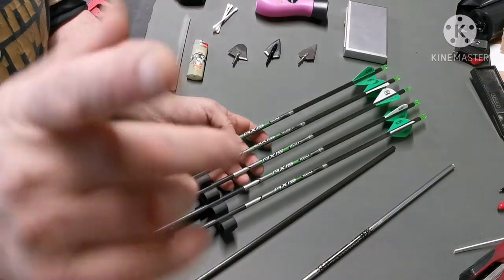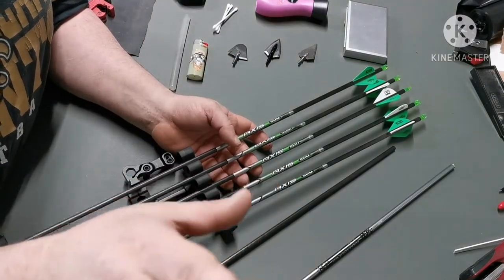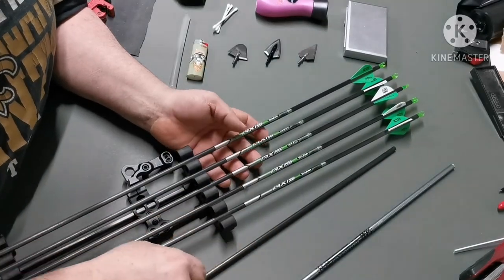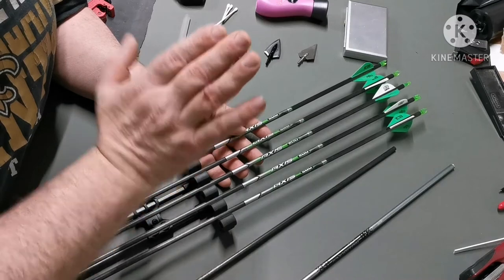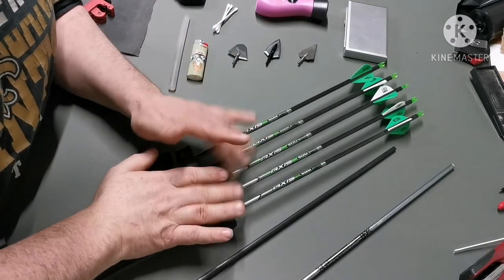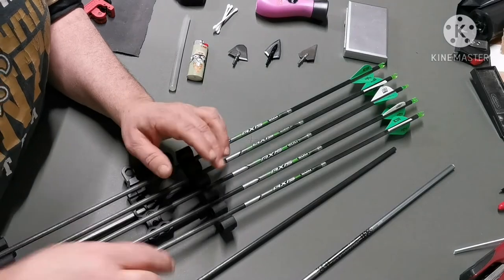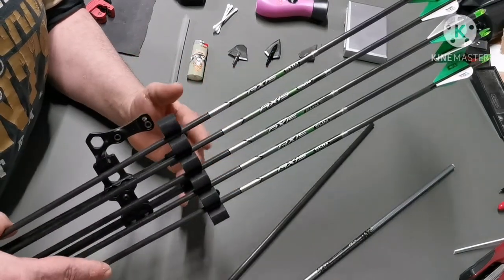Quick video, filming on my phone stuck on a gorilla pod. I posted a picture on my Instagram channel of how I build — how I put a footer on the end of my Eastern Axis 5 mil carbon arrow.